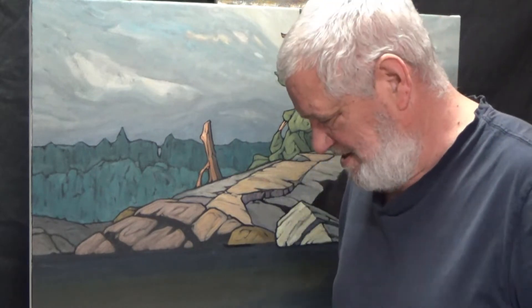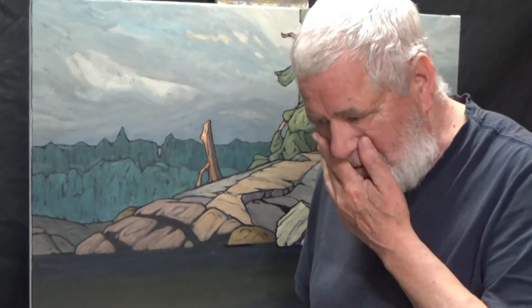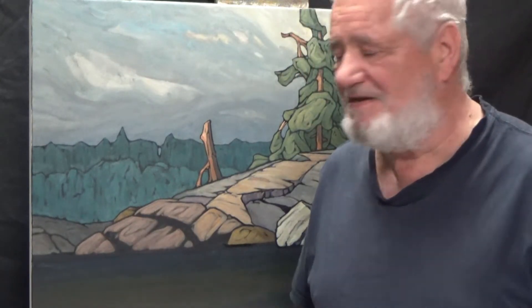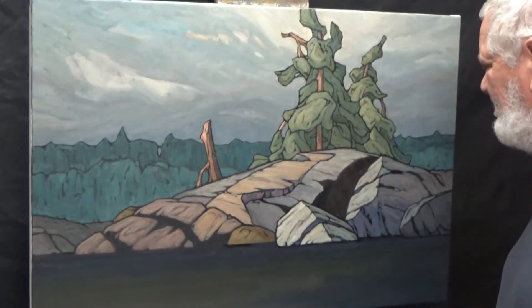I was just going to give a quick snippet today and maybe tomorrow. Tomorrow is going to be real busy, but I ended up getting done more than I thought today on these rocks. I'm quite happy with how things are going.